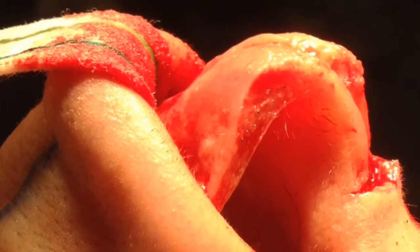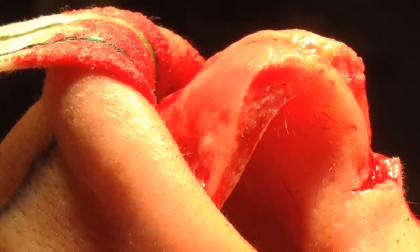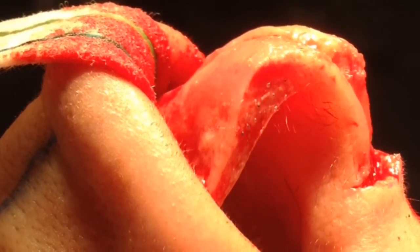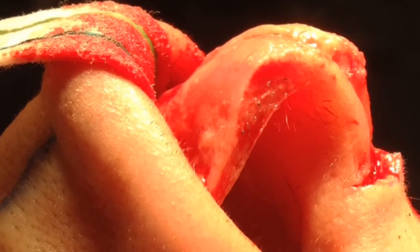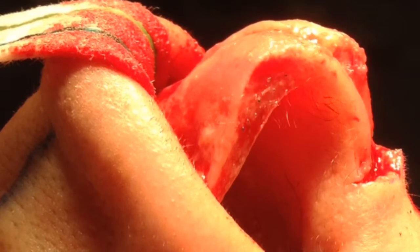Repair will involve division of the lower lateral cartilages at their domes, suturing the medial curl together, and lowering the medial curl complex along with lowering the anterior projection of the lower lateral cartilages.